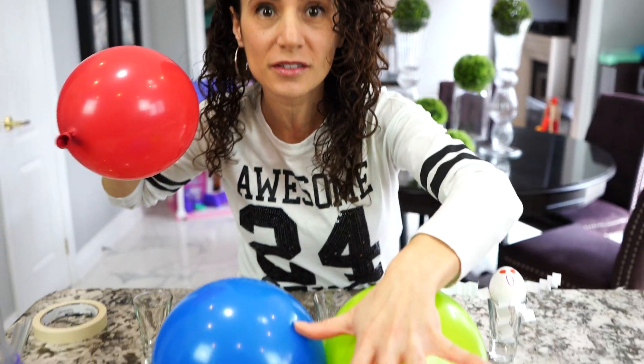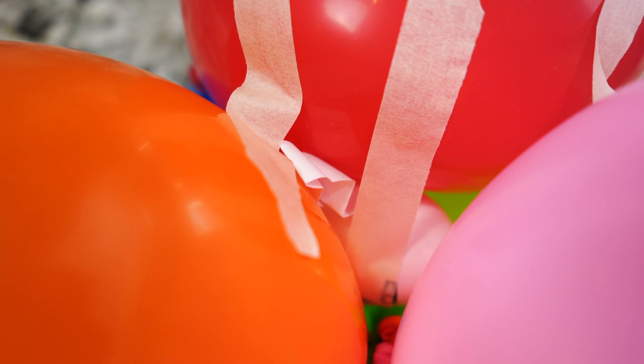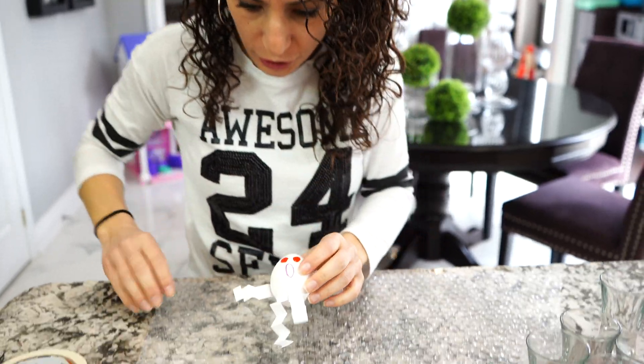For the fourth contraption, we are using balloons. We got our base and we're gonna tape the mad Humpty to this one. For the last one, we are gonna use only bubble wrap. Inside there are all these little bubbles of air, so hopefully that will soften the fall when we drop it. We're gonna put the surprise Humpty in and roll him up really good. So all our contraptions are done and all our Humpties are inside. Now we get to test them out and see which one works the best.